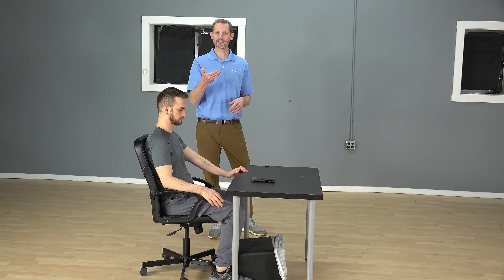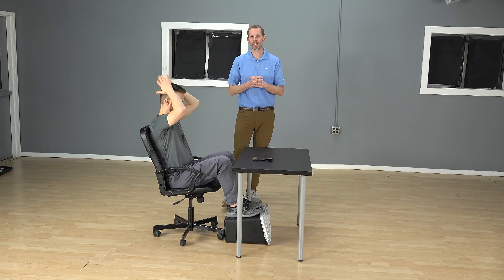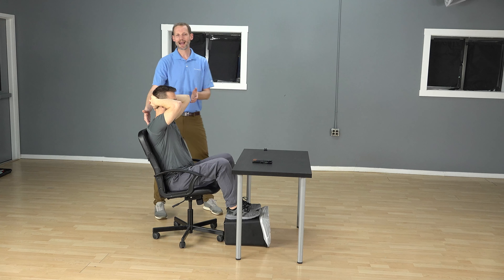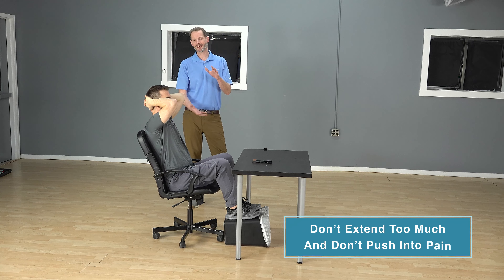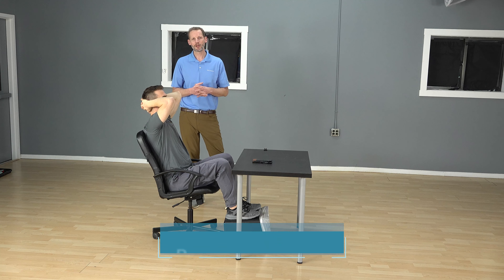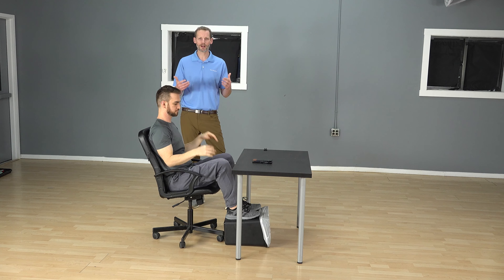At your desk, slightly back up. If you can, get your feet on something — grab a box, turn over your trash can — get your knees above your hips. If you can do that, it's going to help you from extending in your lower back and help you extend your upper back. Take your hands and interlace them behind your head. Bring your elbows together a little bit just to clear your shoulder blades. Then, sitting up nice and tall, extend backwards. If you can even use your chair to get a little force into it, that's good. If you have a lower chair, that'll hit you in a spot where you can extend over it. We're not pushing into pain — just getting some extension out of that upper back. By having your feet a little elevated and knees up, you can target that extension to your upper back more. About 10 of these. You push into whatever's comfortable, but just make it move.